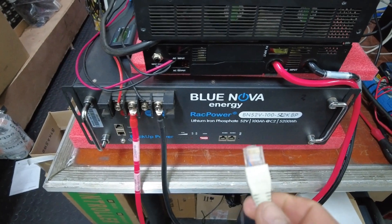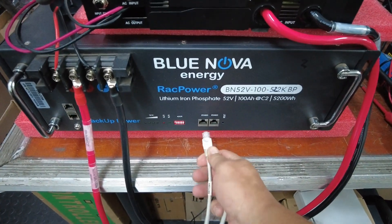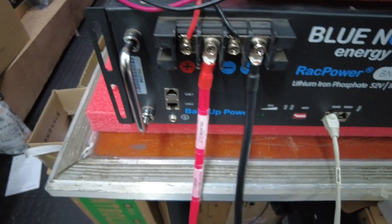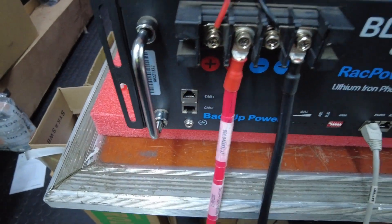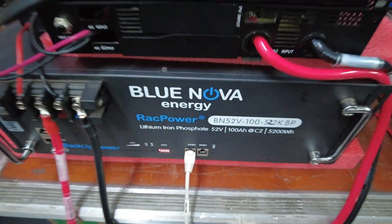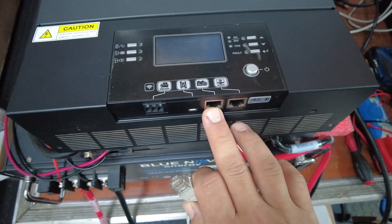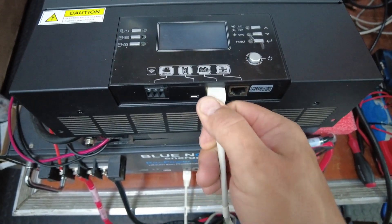The RJ45 on the battery side will go to one of the two RS485 ports. This is an RS485 setup, so do not use the ports to the left — you do need to use one of these. Then the RJ45 on the inverter side will connect to the lithium-ion port on the inverter.